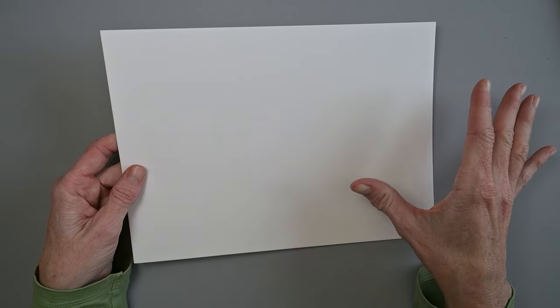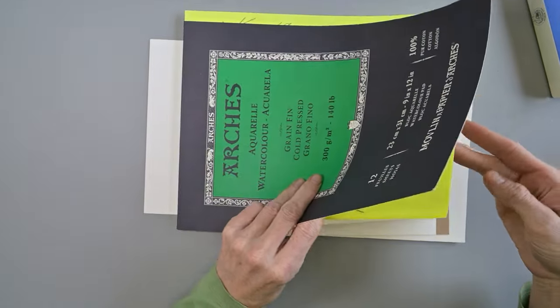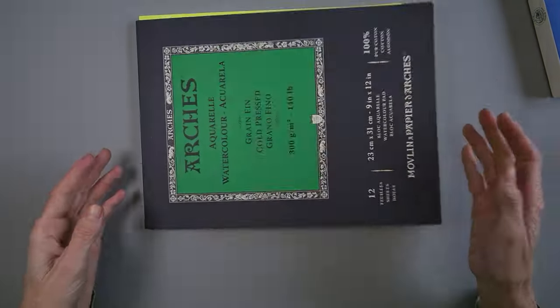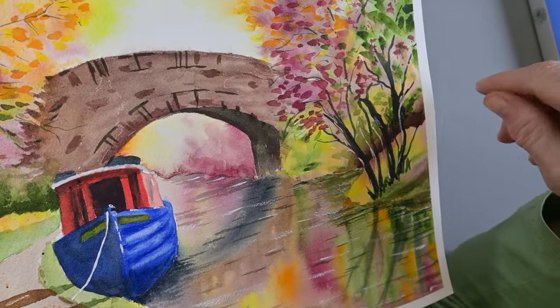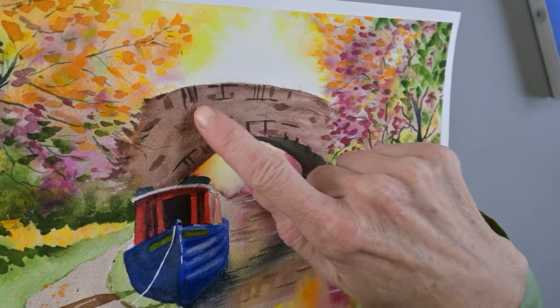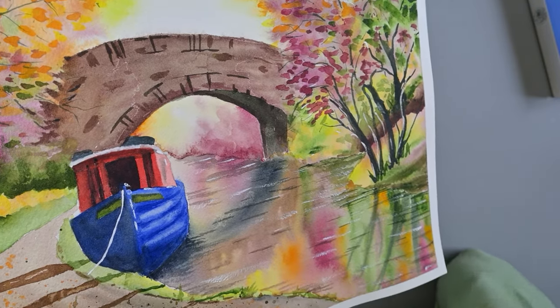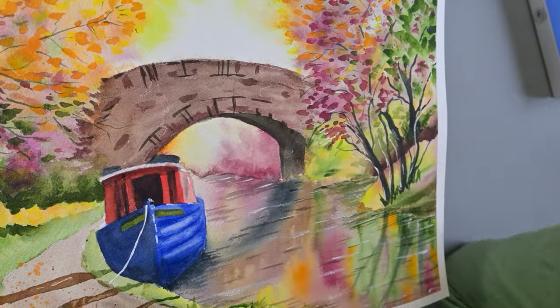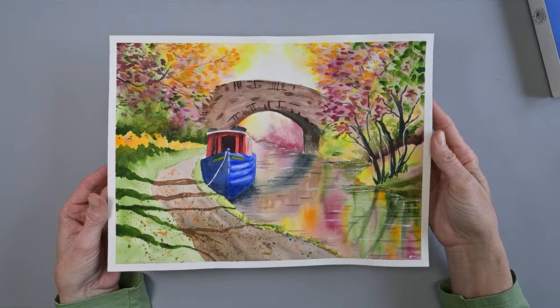I just had the college buy a new pad of Arches cold press paper and the sizing is all messed up on it. We did this painting inspired by Paul Clark, but yeah — the sizing's messed up. I was able to get away with it because it's in the bridge section, but can you see these white lines, these little edges? No matter what we did, we couldn't cover up those white lines — it wasn't our painting style, it was the paper. I've heard that newer batches of Arches are having some sizing issues. So finding alternative papers is always a good idea.